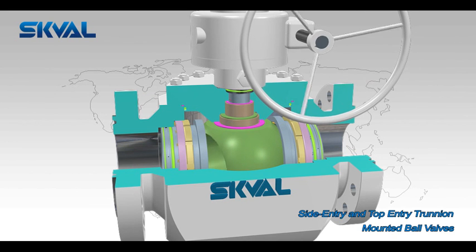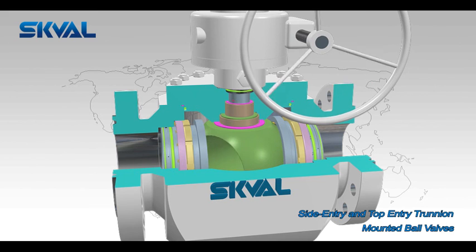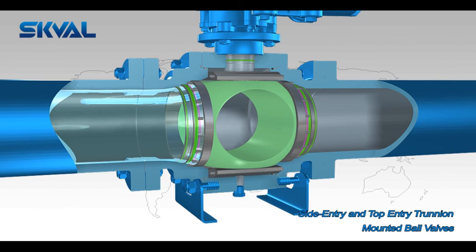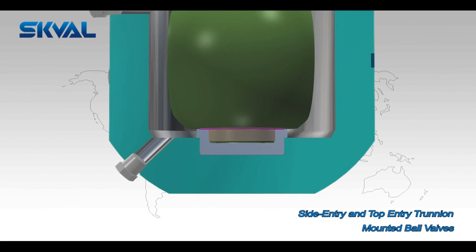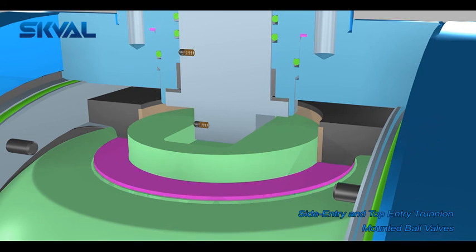The ball is mounted on Trinium or supported by plates with low friction bearings, reducing torque so the user saves on the cost of actuation. Pressure drives the upstream seat into the ball while the ball remains stationary. This double block and bleed design per API 6D means upstream and downstream seats isolate the cavity.